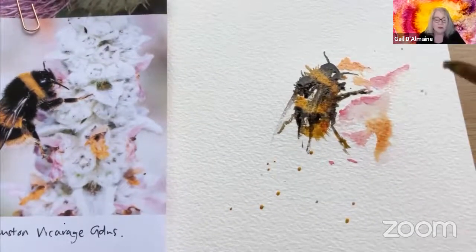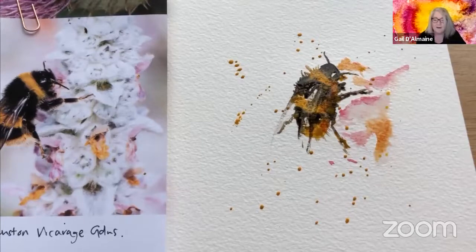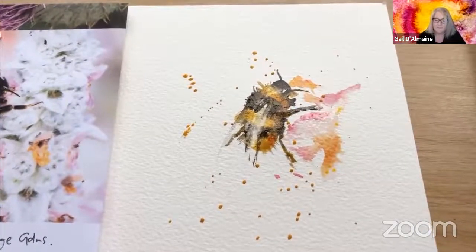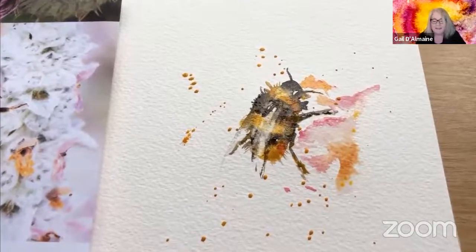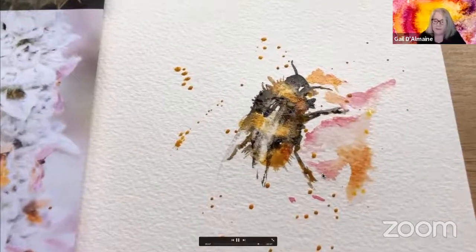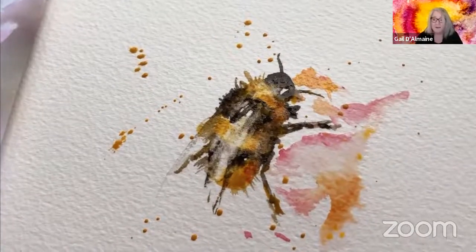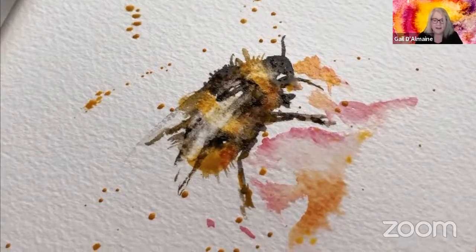Now I'm going to add some pollen, because I love the messy bits. Happy Bee Day on Thursday — celebrate the bees! Just look at all the lovely things that are happening with the colour. I love this medium. And you can paint on any kind of paper, from old envelopes to a cup of watercolour paper or anything you have to hand.